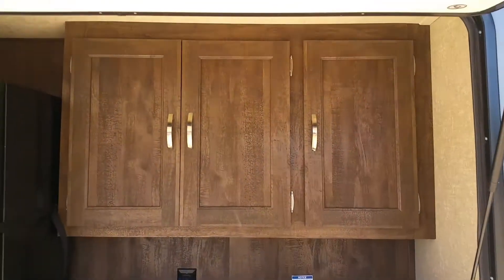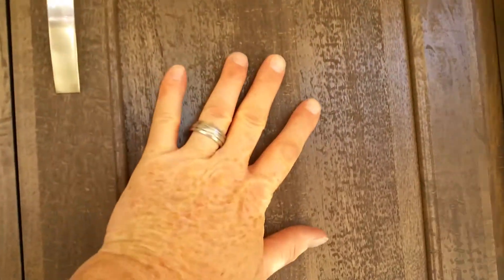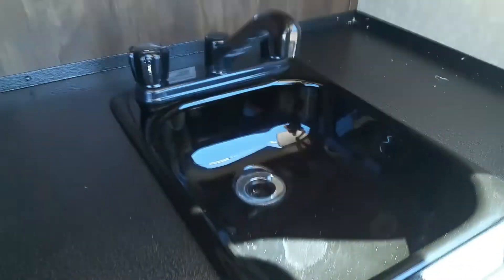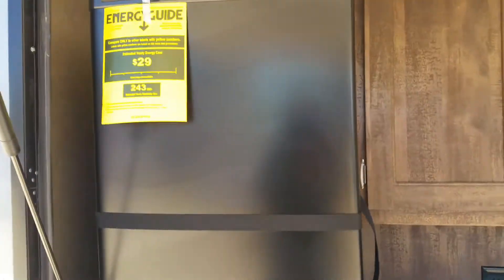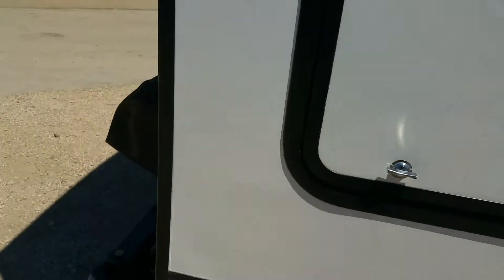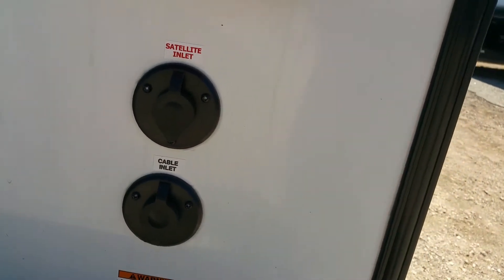Look at this wood on the outdoor kitchen — it does have a wraparound grill attached to the bumper. Look at the texture on this wood; it is all real wood, very beautiful, looks very rustic. You've got your sink, some counter space, and an outdoor refrigerator for your adult beverages or sodas. There is your wraparound grill, and cable and satellite inlets so you can actually feed it through the rest of the coach.